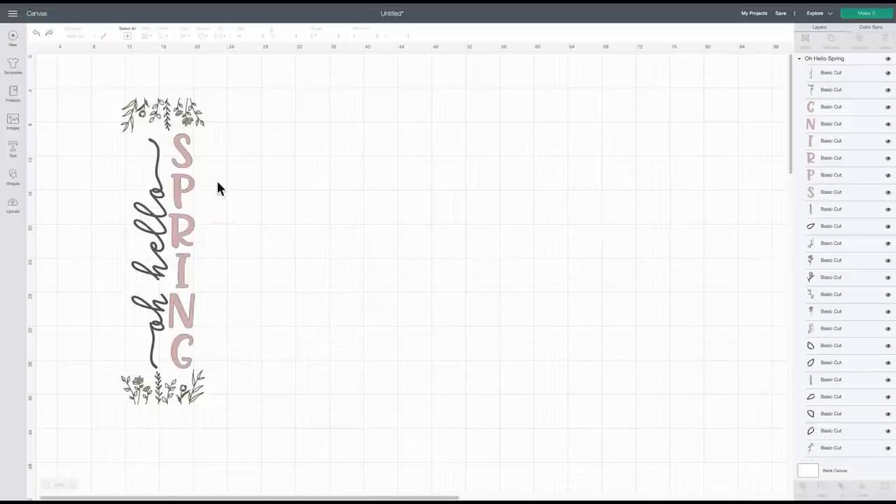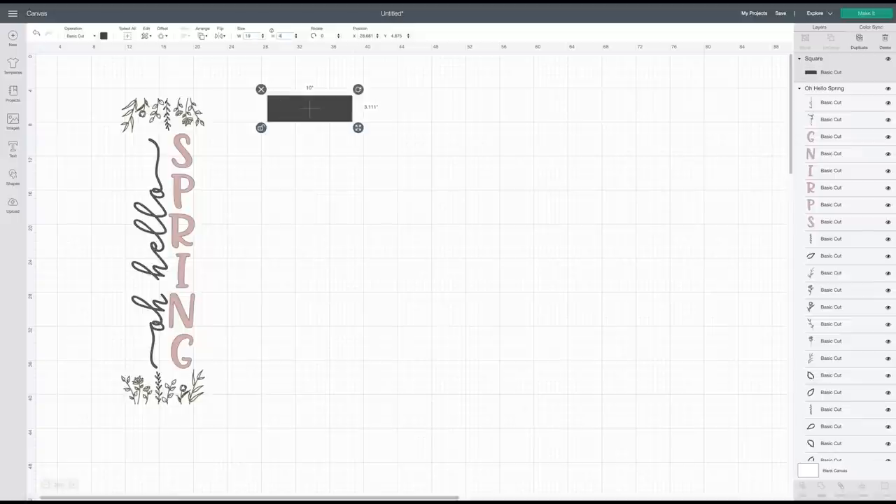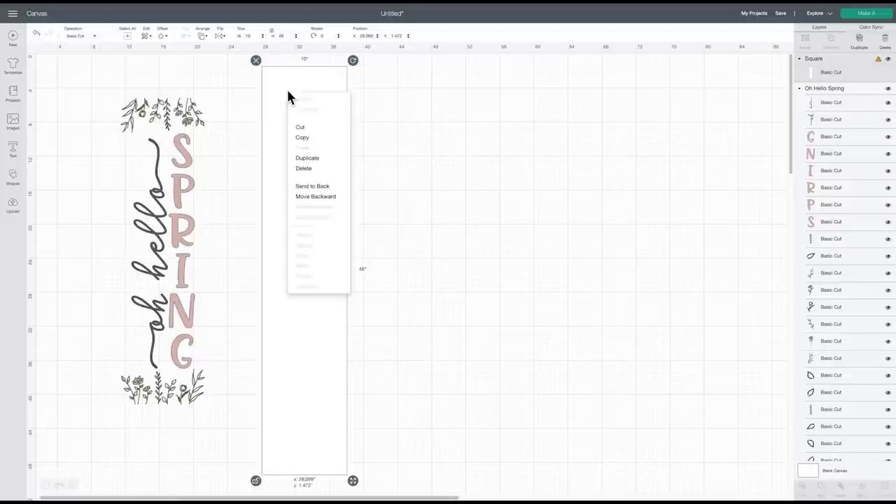I'm going to show you how to prep the design and get it sized perfectly for the sign you have. So this is the file I'm going to be using — I did purchase this from Design Bundles and I'll provide a link in the description below. First I'm going to come over to Shapes, select a square, and size it to my wood sign dimensions: a width of 10 inches and a height of 48 inches.